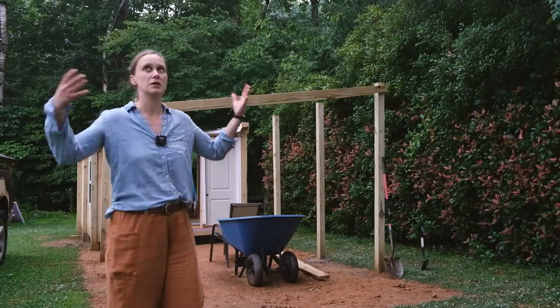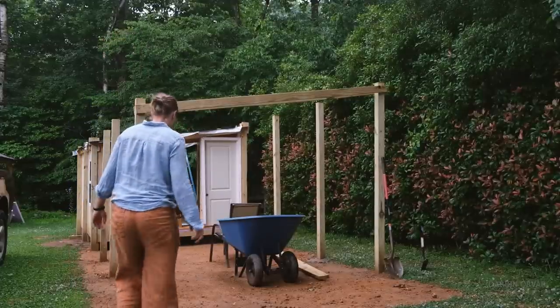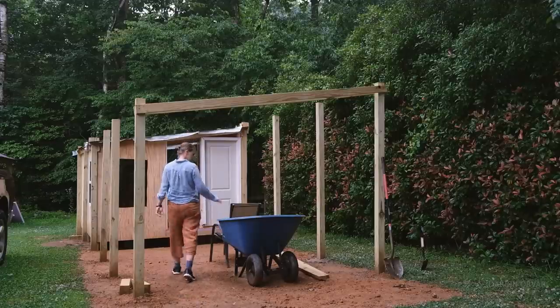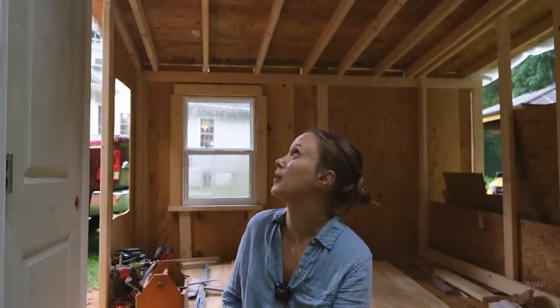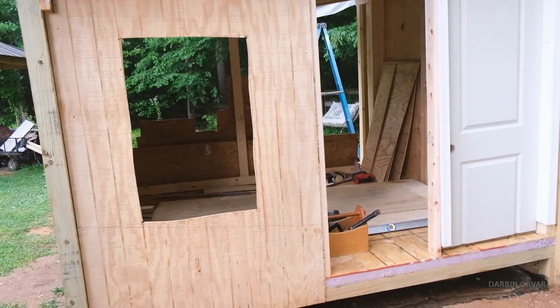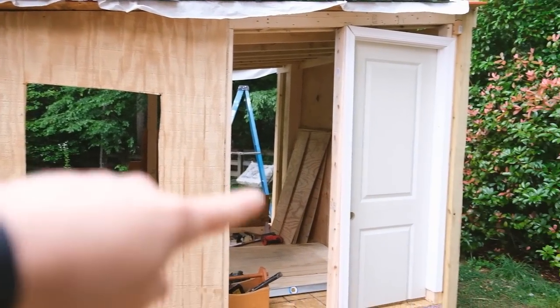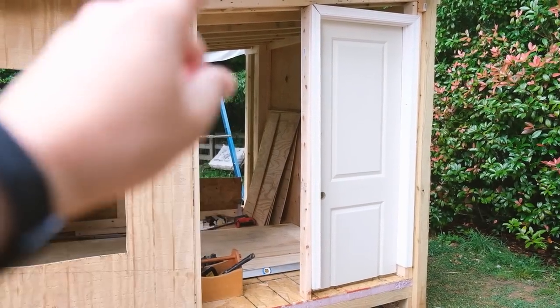We just had one of those torrential rainstorms — the air is thick, like it's in the jungle — so I just want to go check on everything. We've left the back open and parts of it open just because it's easier to move in and out and secure the door properly. But now when I look outside from my house toward here, you can see there's a real house there — it's really starting to take shape. We still need to put a window in there and properly install the door.